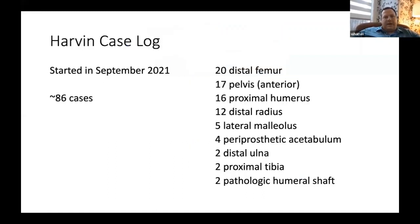This is my case log. I started about almost two years ago — my first case was a distal femur fracture. Right now the most common injuries I'm using it for are anterior pelvis superior ramus fractures, acetabulum fractures, proximal humerus, and distal radius fractures in the elderly.